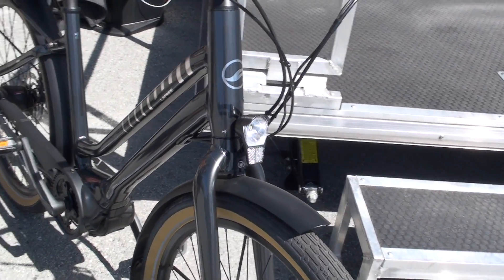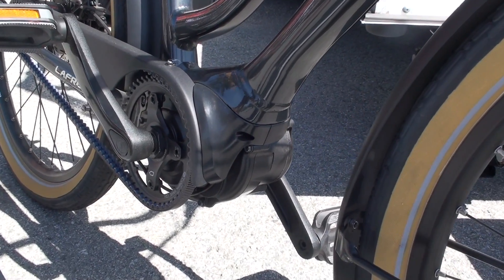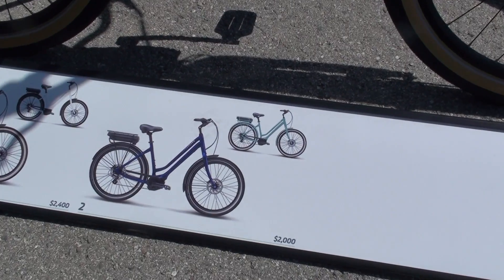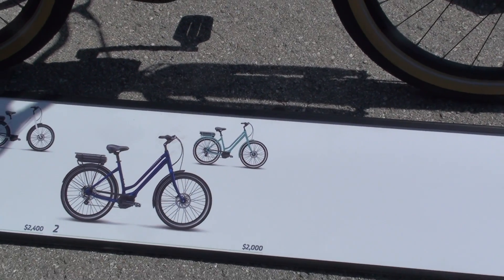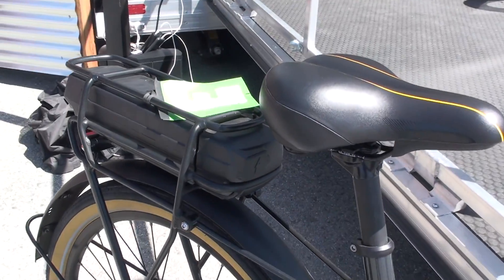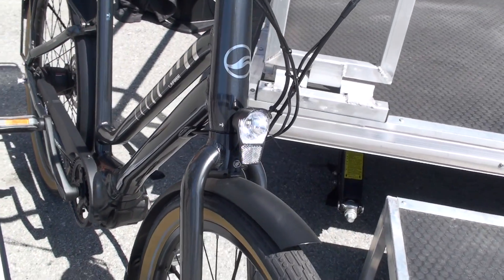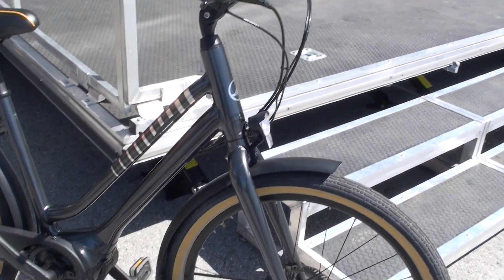It is a 60 newton meter motor — a little smaller than our mountain bikes and road bikes, but you wouldn't even feel it. In auto mode it's absolutely amazing. There are two models: a belt drive model for $2,400, that's the Free E1, and the Free E2 which is a chain drive model, a little less expensive at $2,000 in two colorways. It's a 400 watt Panasonic battery, comfortable ride, adjustable stem, fenders — well equipped for beach cruising, going to the grocery store. It comes with a headlight and a tail light. New for 2019, the Free E Plus.